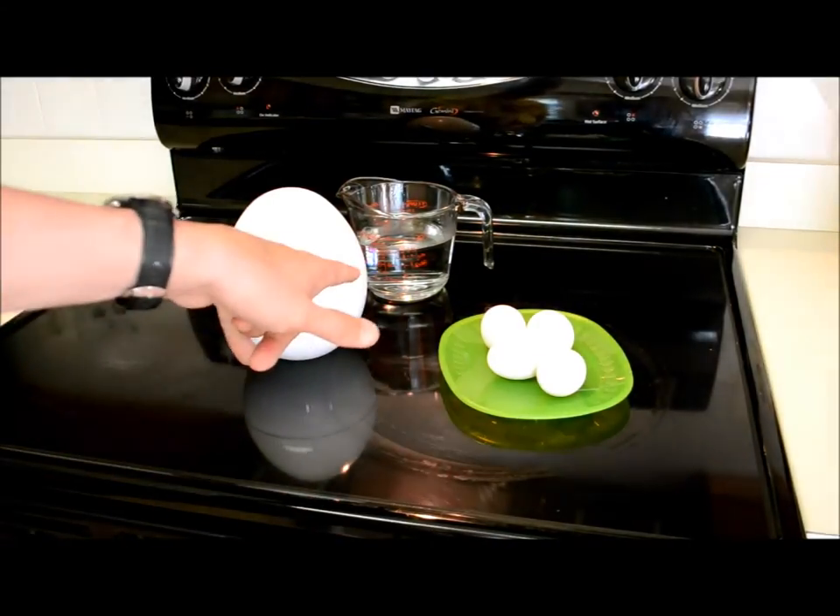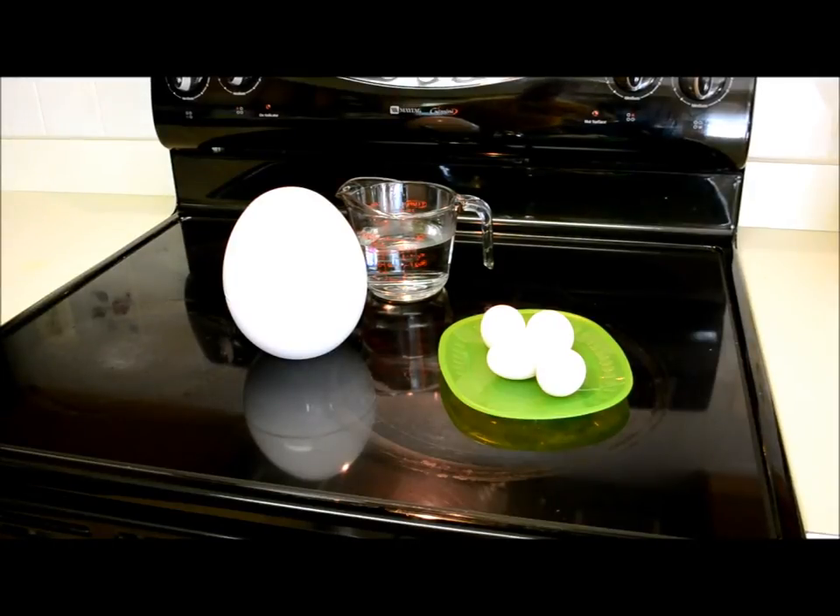I've got four eggs, two cups of water, and this microwave egg cooker. We're gonna give it a shot.